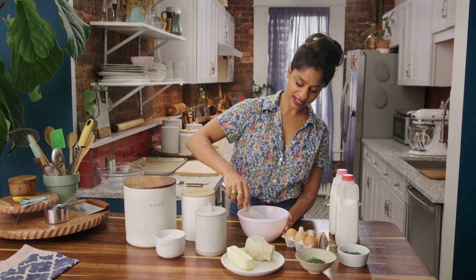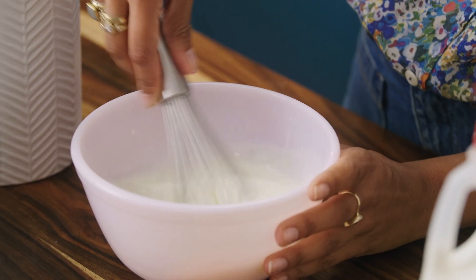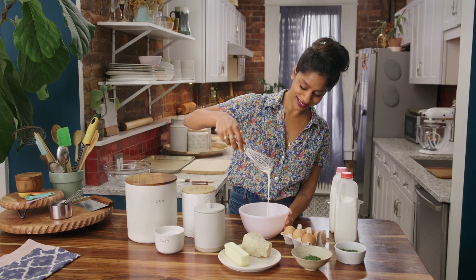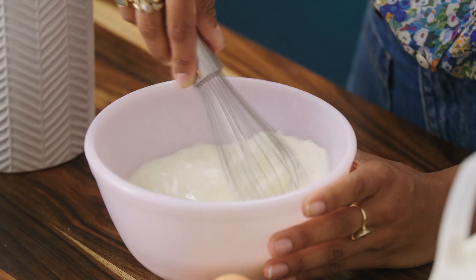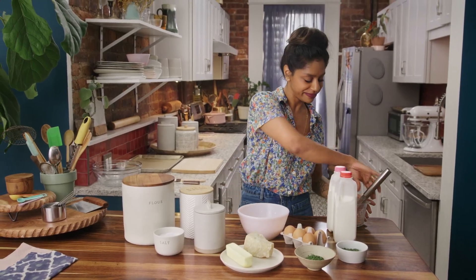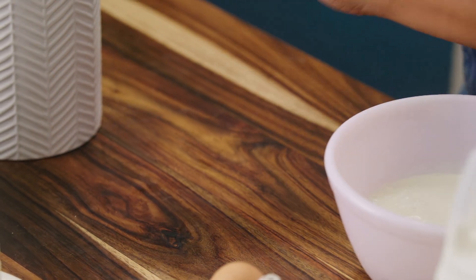I'll take a whisk. These are my version of a scone — I think probably in England they would call this cake, but I think they're so nice when they're tender and rich. Okay, so that's our liquid ingredients. We'll set that aside.